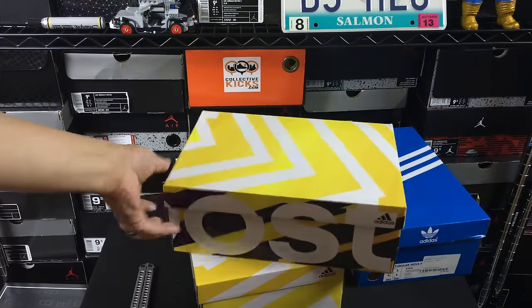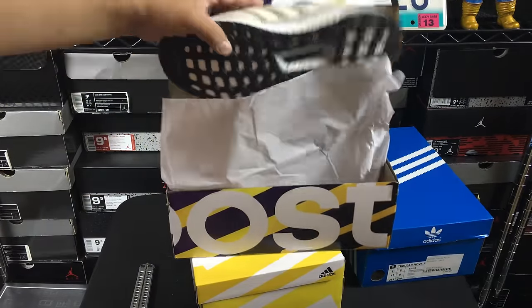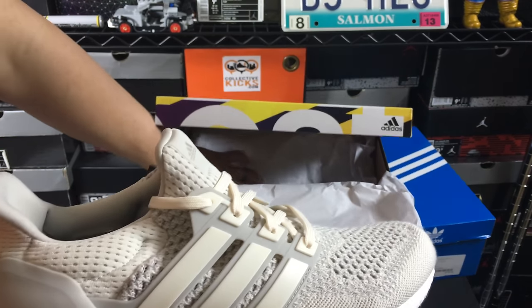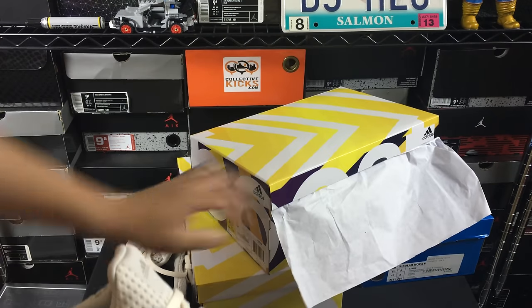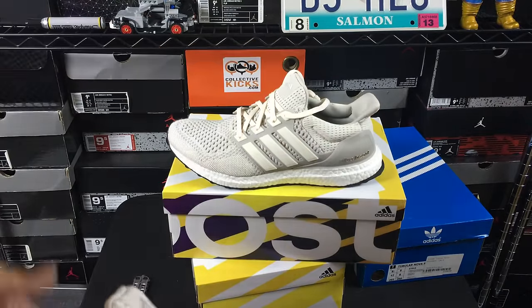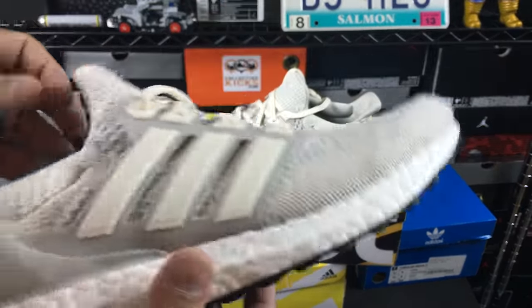I have a lot of pairs of Ultra Boosts, it's no lie. You guys already know I'm a huge fan of the products that Adidas throws out there, and this is definitely one that I wanted to see in person. I just wanted to give the color on these ones a try — that off-white — I really liked what I was seeing from the images.